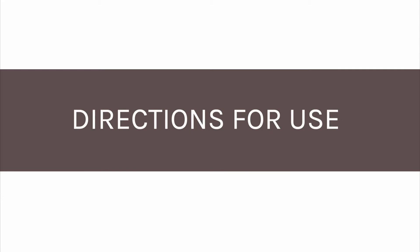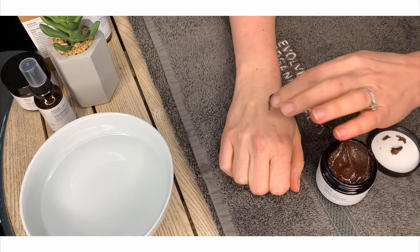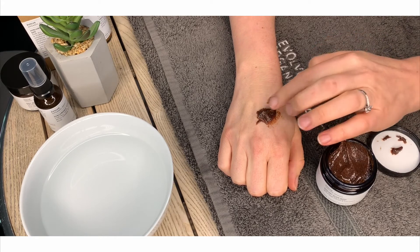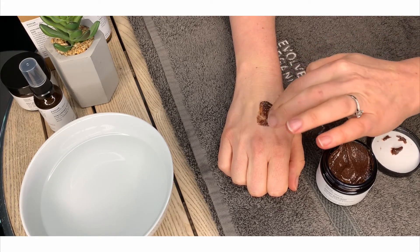Apply a thick layer of the mask to cleansed skin. Leave it for 5 minutes before massaging in circular motions to exfoliate the skin.